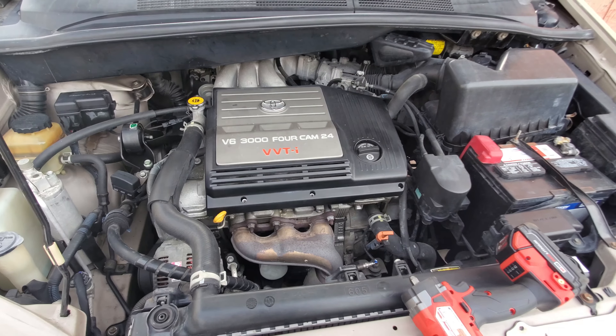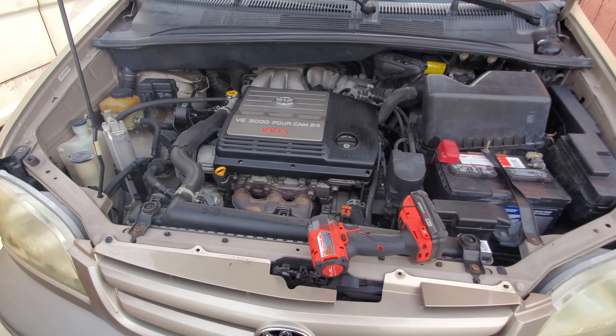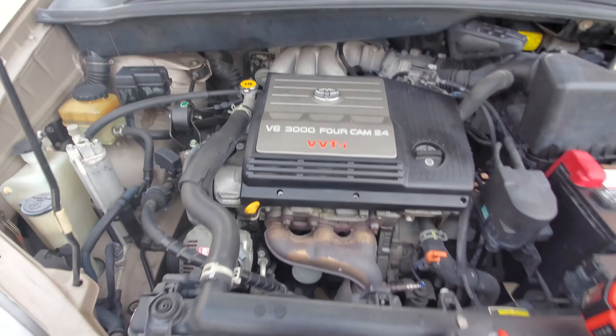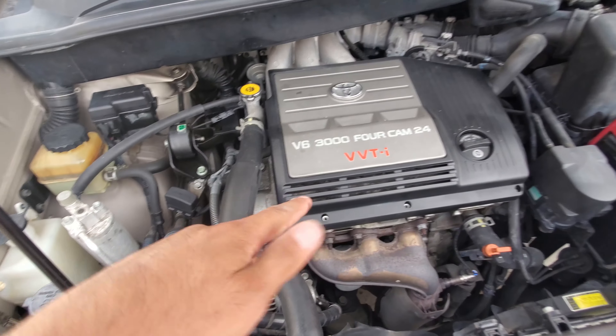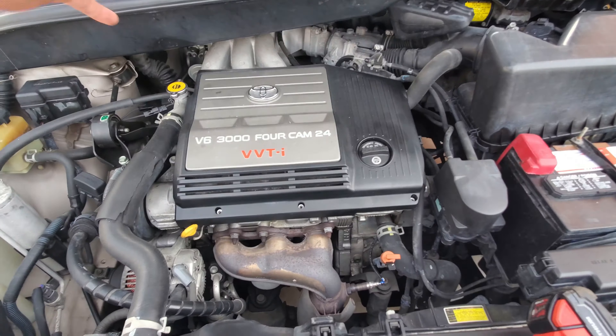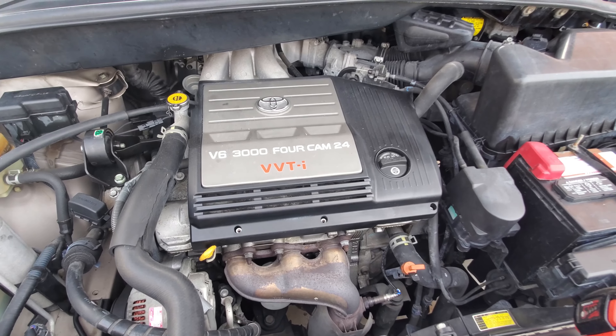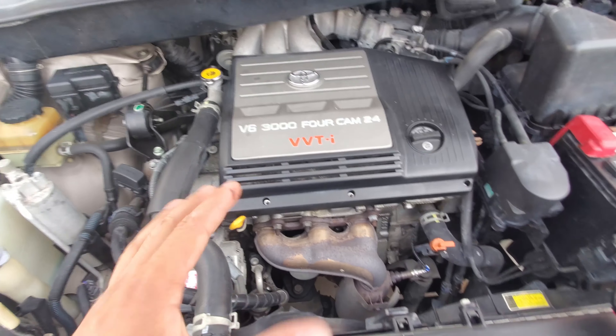All right guys, so today we are working on a 2001 Toyota Sienna. We're going to be replacing the valve cover gasket because it is leaking in the front. Obviously we're going to have to change the back too, so we're going to be doing both at the same time. This is a pretty easy job, it's not that hard.